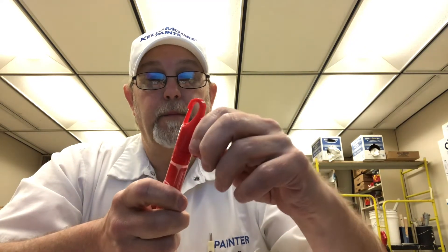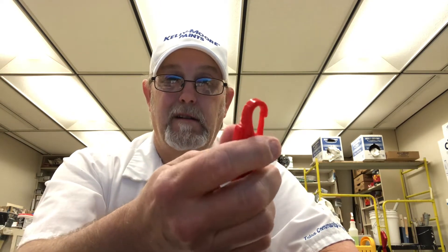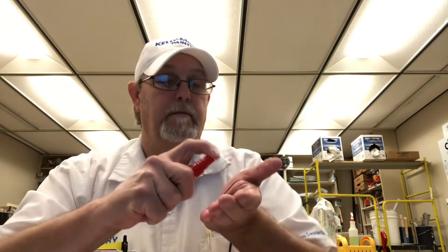It has a little clip that goes on your pocket, and it has a little quick-release fastener for like a belt or a little loop or something. They're small — just a small little thing. What this is, is a little spray — a little hand sanitizer spray bottle that sprays a pretty good amount.